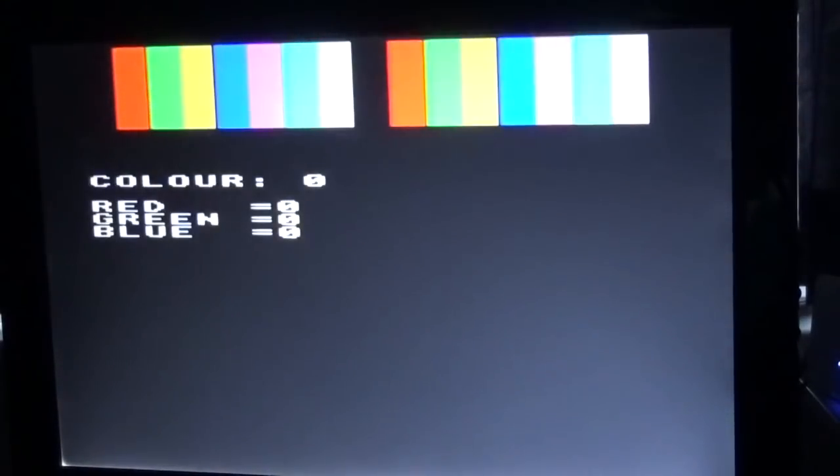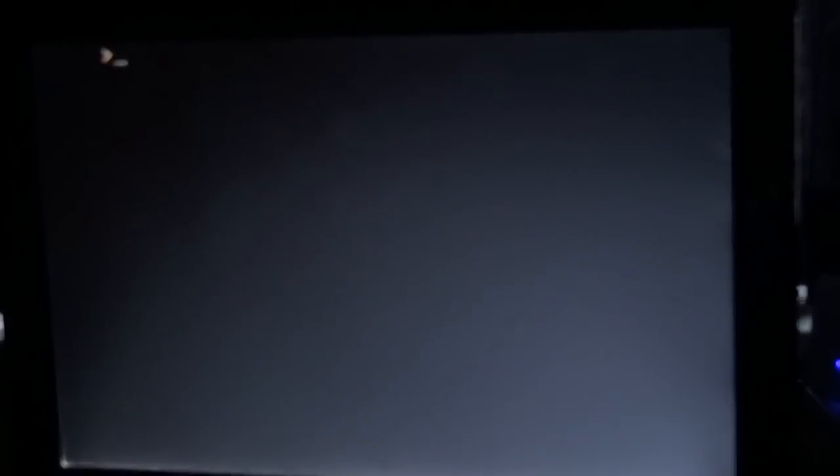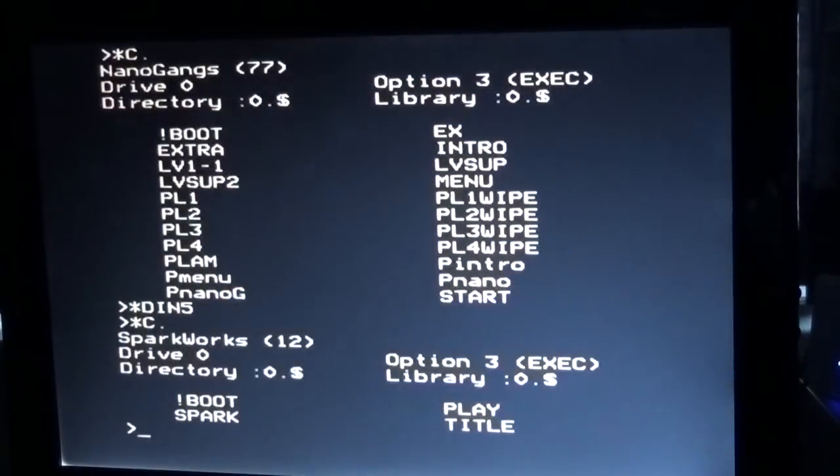It loads in Mode 2 giving 16 colours which you can customize. I created a custom palette — if I hit Load you can see it called 'Spark'. Loading the Spark palette, you'll notice the colour palette has readjusted: black has gone to a blue colour, and we've got grey, orange, dark green — all sorts of colours we didn't normally have with the BBC Micro. We can quit the palette tool and go to DIN 5.